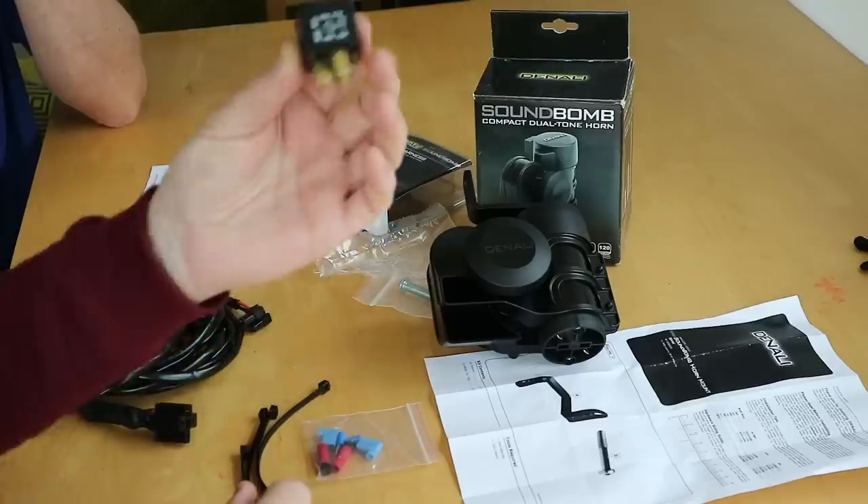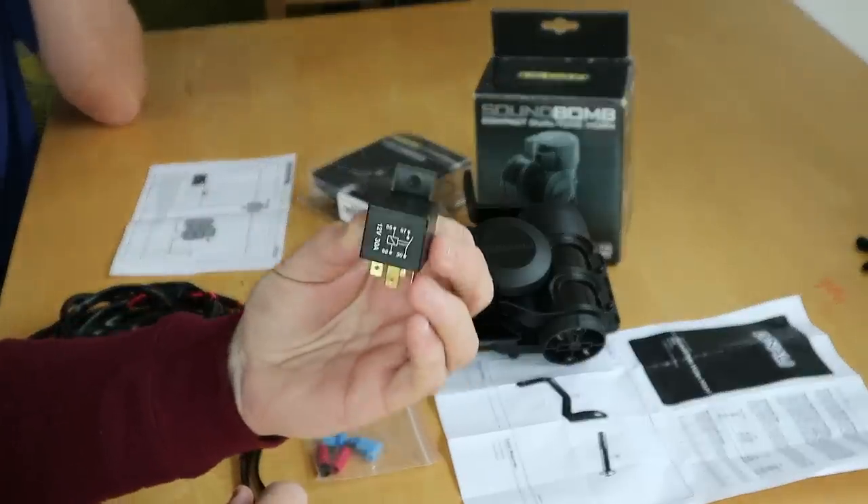It comes with a relay. So that's one piece of our kit to fit to the motorbike.